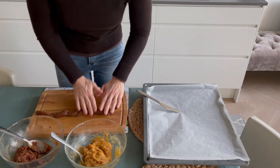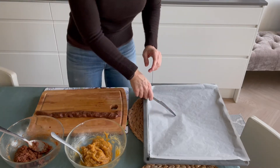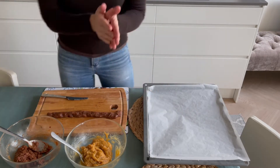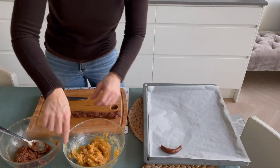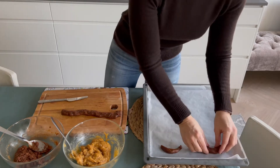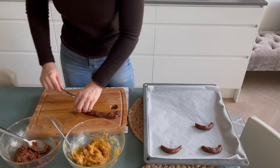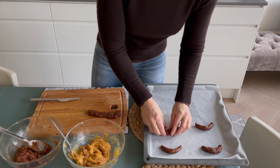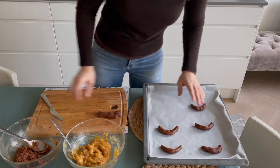Now the fun part! This is how you shape them — exactly the same way as you shape gnocchi, but on a ketogenic diet we cannot eat gnocchi, so we make these delicious cookies instead. Just make rolls and cut them as big or as small as you like. I will make very big ones because it's easier.